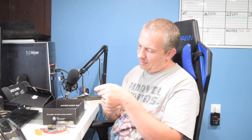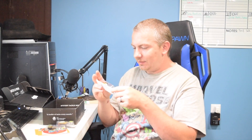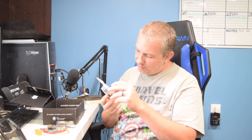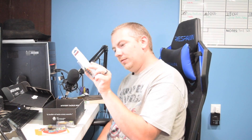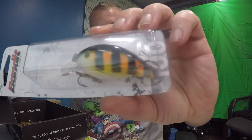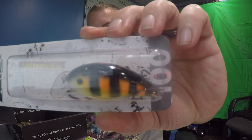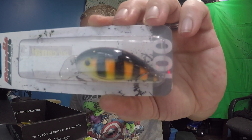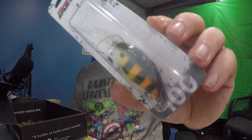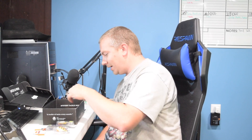We've got Bandit Lures 100 — it's a two to five foot diver and they got it in the color Humble B. It's a pretty nice looking color. The Bandit 100 is $6.49.